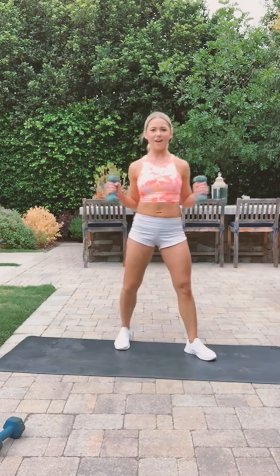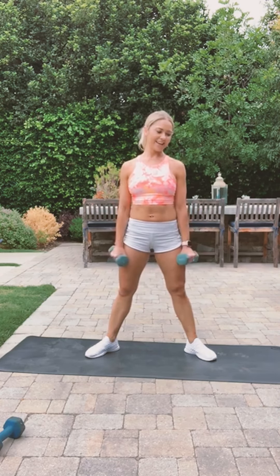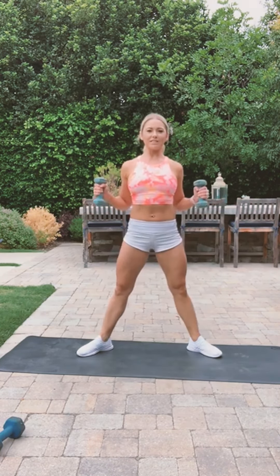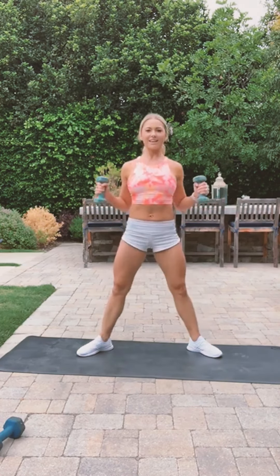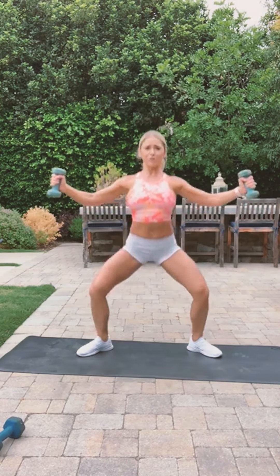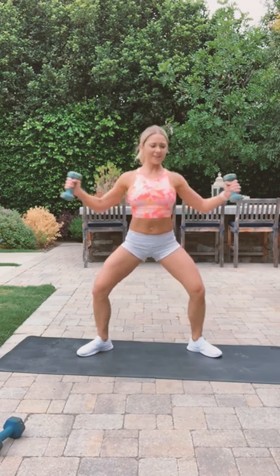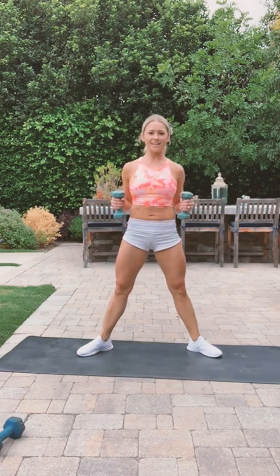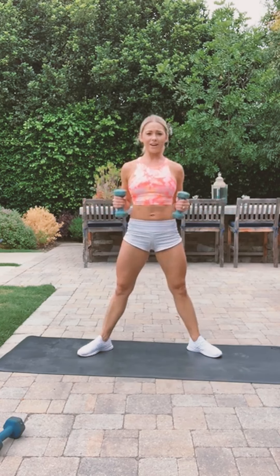We'll do the sumo squat with the arm extension in five, three, two — let's go! Squeeze every single muscle. Keep going — you guys can totally do this workout without weights. Ten more seconds. Try to elevate your heart rate every single day.